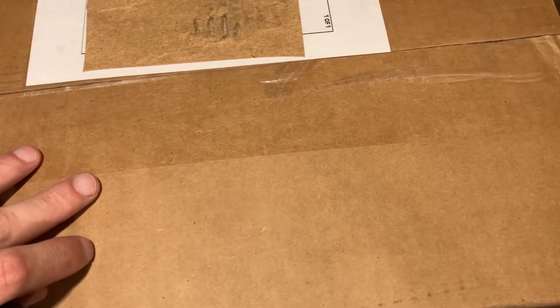Hey, welcome back to the channel. So a few months ago, I ordered a couple of scopes from Adaball Optics — never heard of them, that's okay, at the time I had not either. One of my friends was shooting for him. And so this is just literally an unboxing video. I have no idea what's in this box outside of the scopes I ordered. Why don't we just go ahead and open, take a look right along with me.